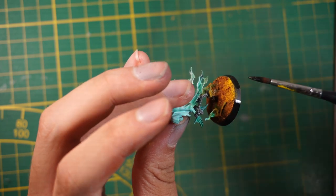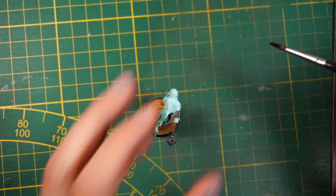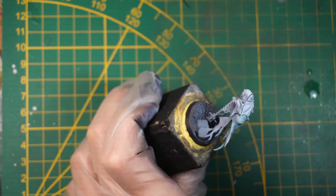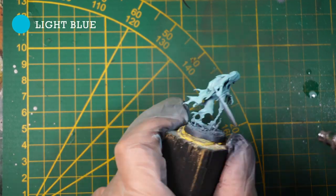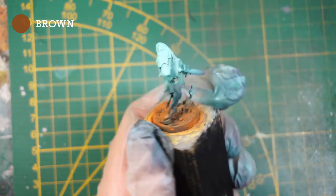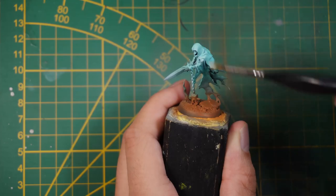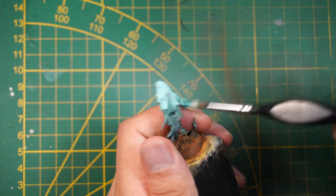That's it for the paintbrush paint job — let's move on to the airbrush technique. For the airbrush it's basically the same process: first prime the mini and base coat it with light blue, then add black to the light blue and apply it on the lower part. Once done, take orange and airbrush it onto the base — it doesn't need to be precise; if it's a bit messy it's even better, it will look like they've been out in the dirt.